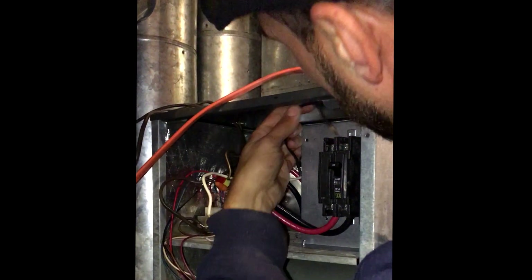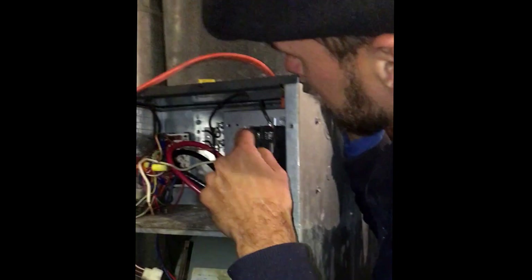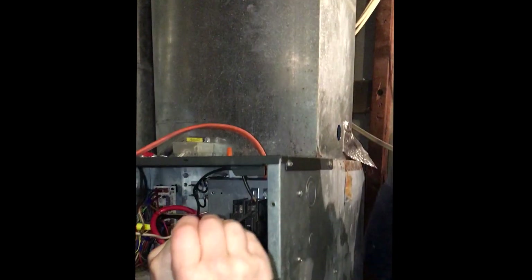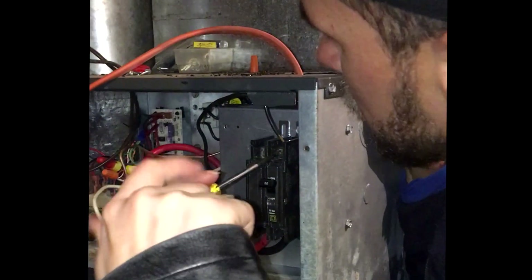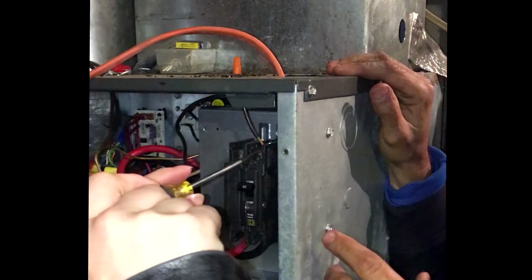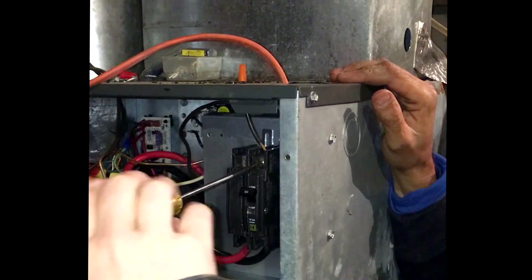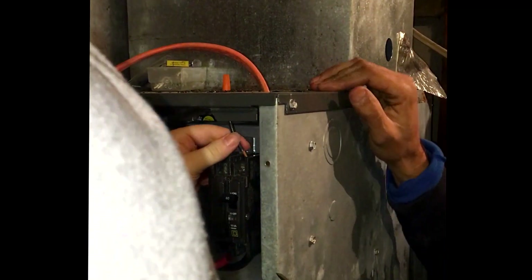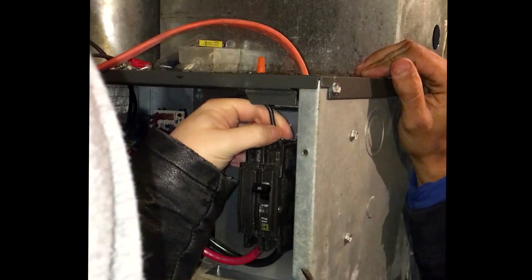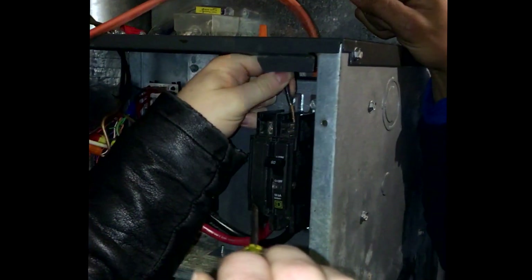It's 240 volt — it doesn't matter, we put one on one side and one on the other. Loosen those two lugs. That's a white and that's black — these are two hot. So that should have been black and red, but since they ran romex over to it, it's going to be white. But those are two hot.